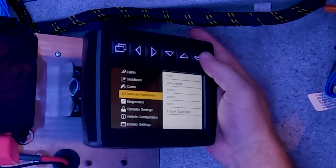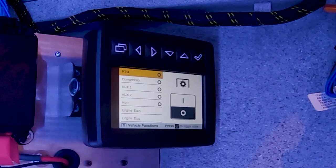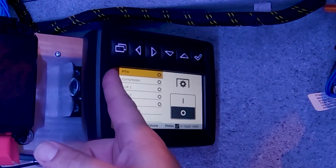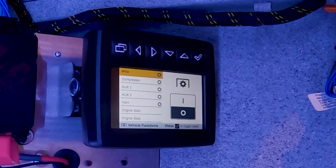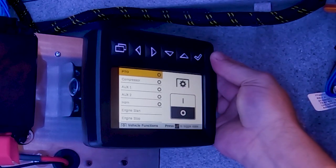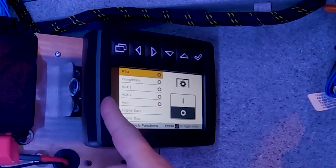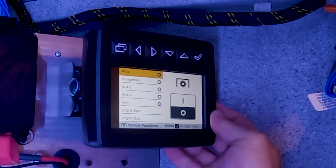Next is vehicle functions. This is where we can engage the PTO and the compressor — that's a new one. In the old system, you were only able to turn your compressor on and off via the remote, so if you lost your remote or it was damaged, you couldn't turn your PTO or compressor on. Now you can come in and activate your compressor, as well as auxiliary one and two, horn, engine start, and engine stop.